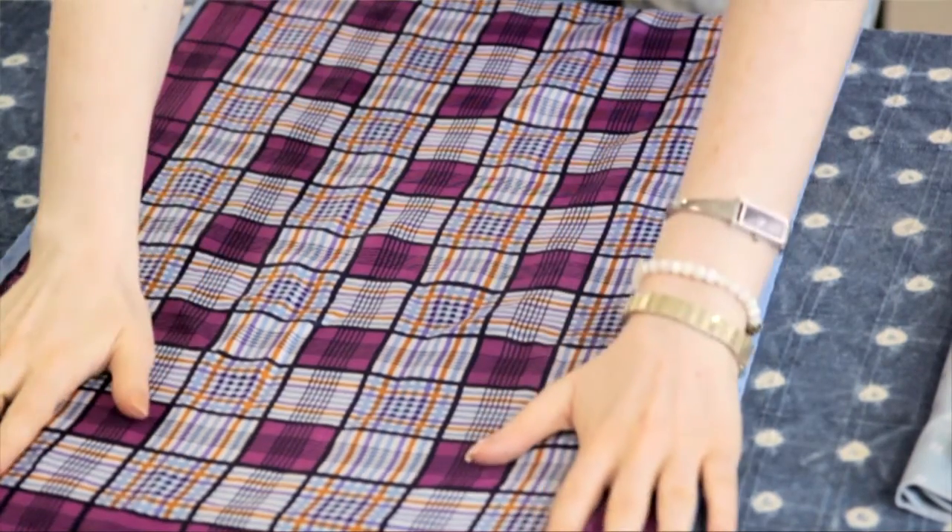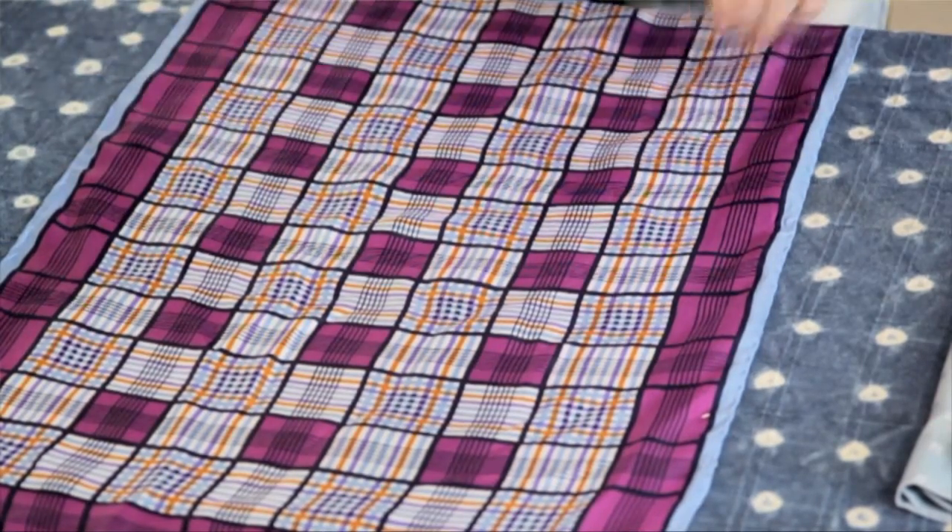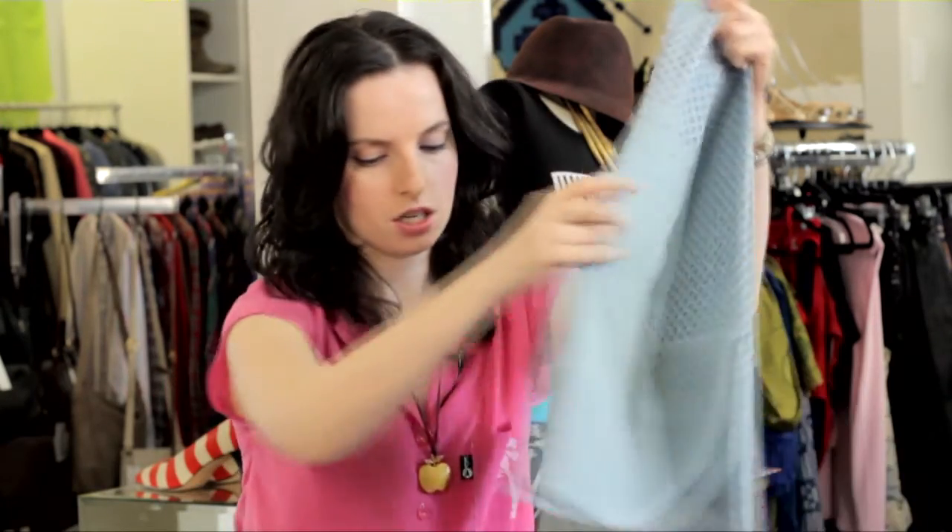Lay it on the table or on your ironing board flat. Try to smooth it out with your hands first as much as possible. Then take a press cloth, or if you don't have that, just take a pillowcase and put it over the scarf to protect it and add an extra layer, because silk is very delicate and very thin.